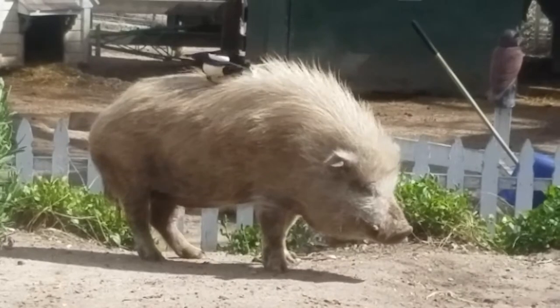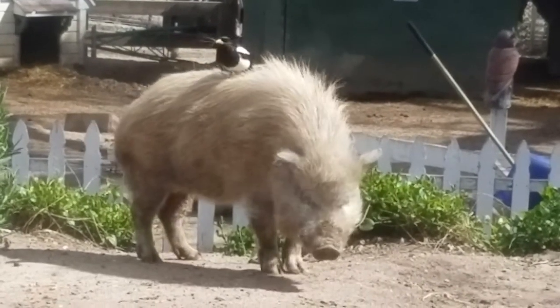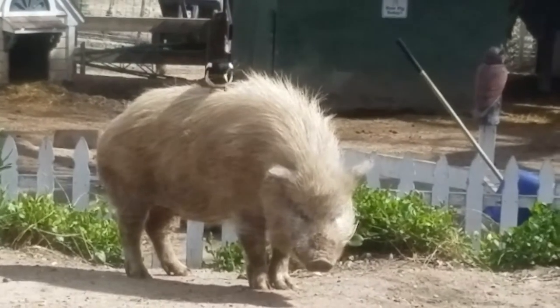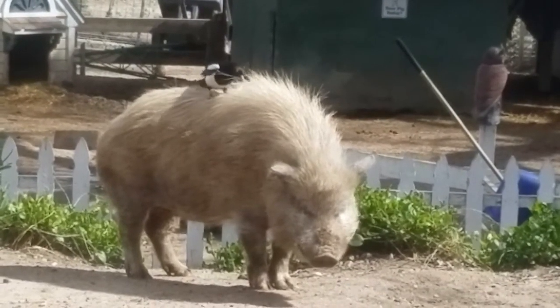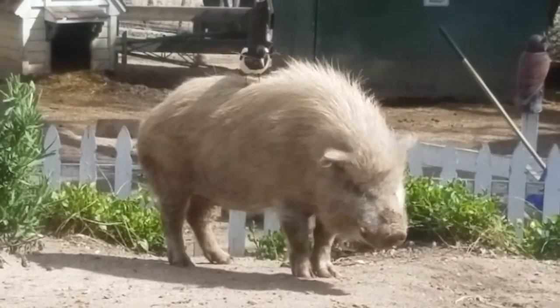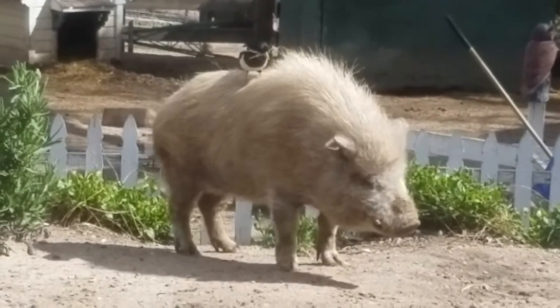I just wish we had two more cookies. Let's see some frosting, let's see some decorating, let's see you get these cakes together. You guys only have 40 minutes left, and it's not a lot of time to decorate a cake.